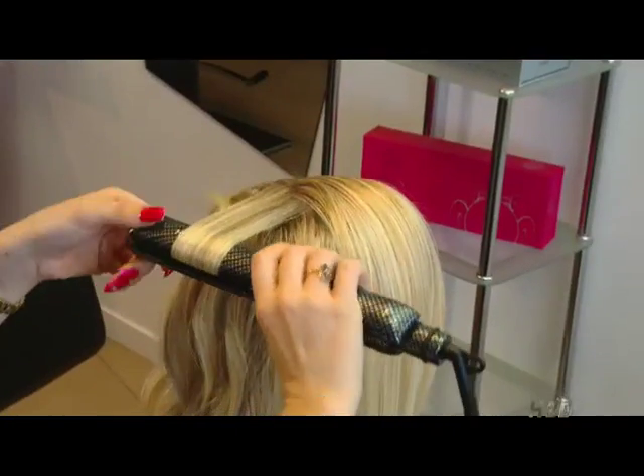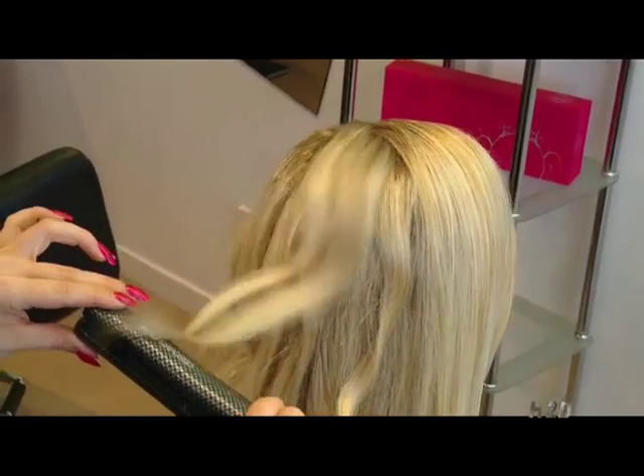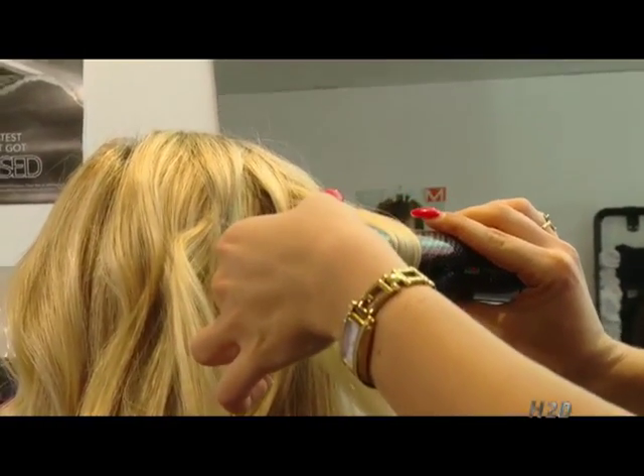As you can see, very very easy done with the H2D Straighten Iron. Just to give that body and texture, the secret is to let the hair flow through the straightened iron.